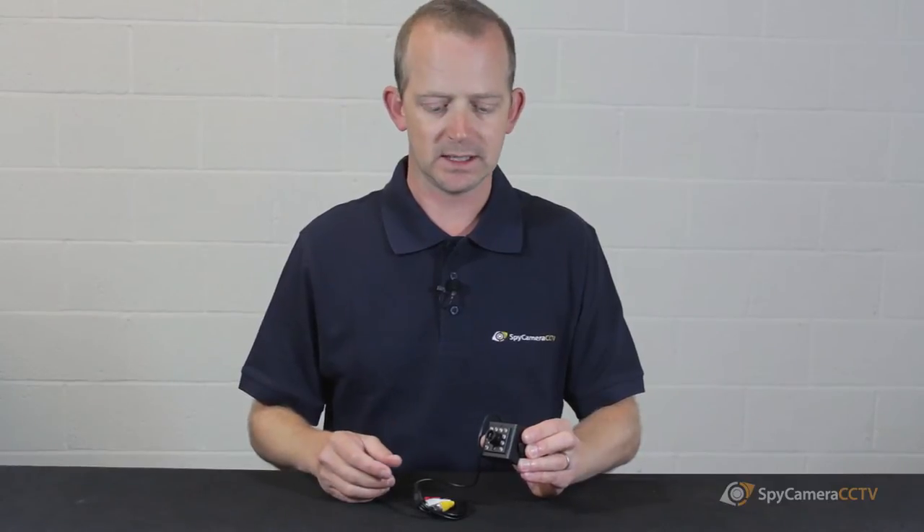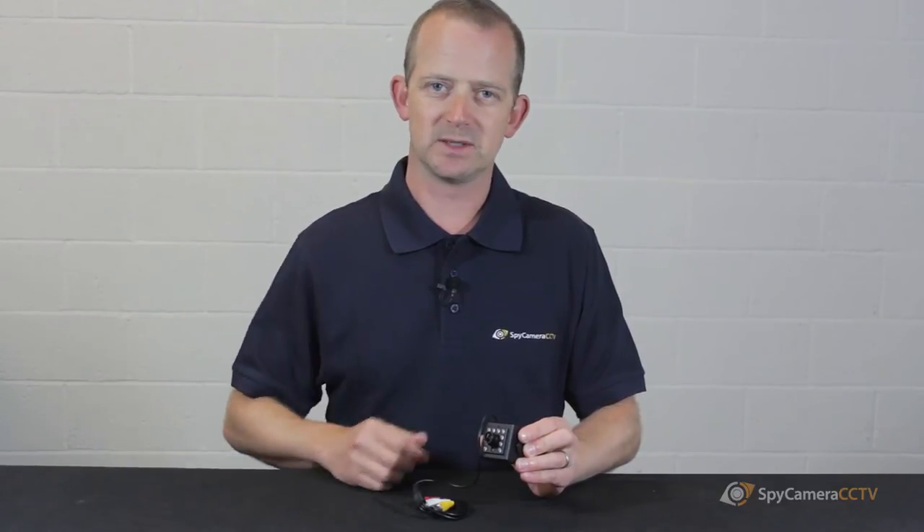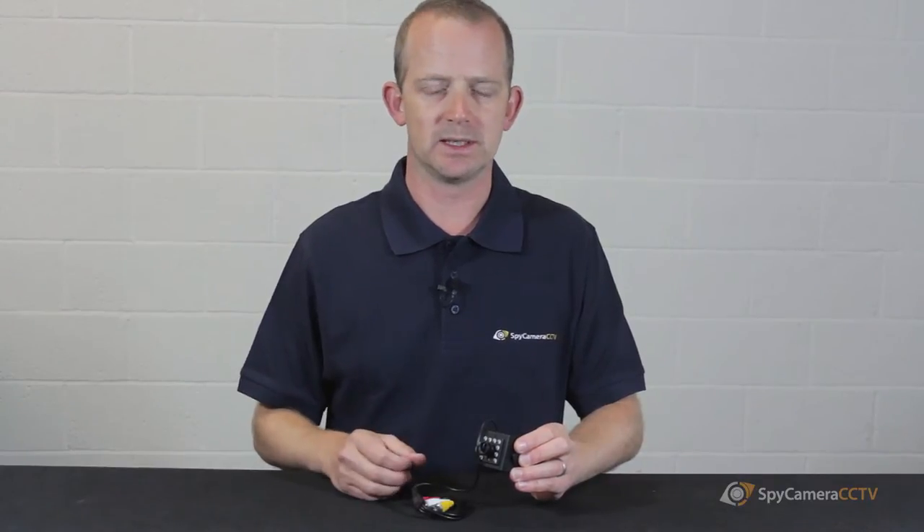Another feature is it's got LEDs around the outside so it can see at night. One of the main differences between the Sony chip camera and one of our lower cost CMOS chip cameras is that these will see in better color during the daytime — your blues will be really brilliantly blue and greens will be brilliantly green. At nighttime, as the light fades, these cameras tend to stay in color mode for just a touch longer.